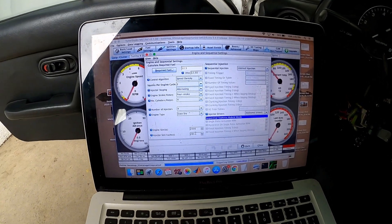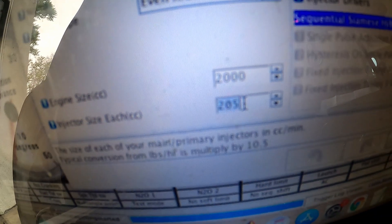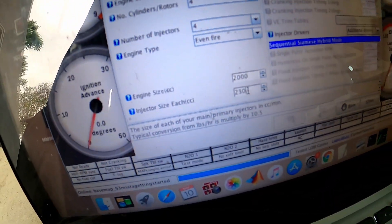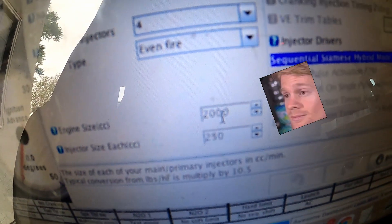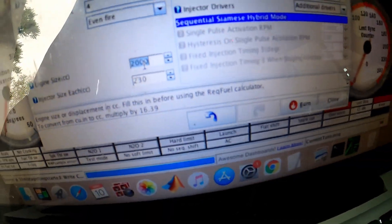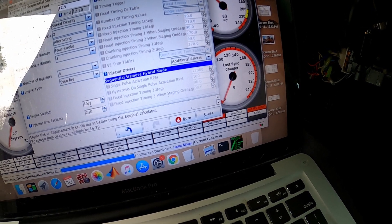By the way, I downloaded a base map — it's just to get the car started. The injector size for the Miata stock injectors is not 205; it's like 230. Well, at least it should be 230 brand spanking new, but I'm not sure what the actual value on my Miata is. Engine size is definitely not 2 liters — 2000cc is 2 liters; this is a 1.6.